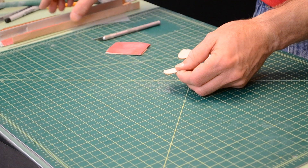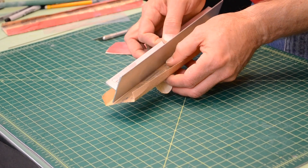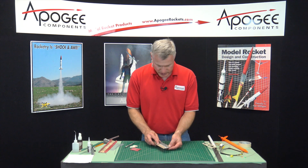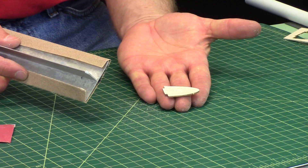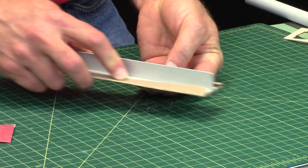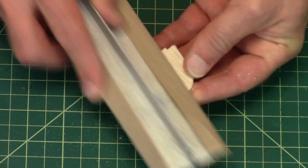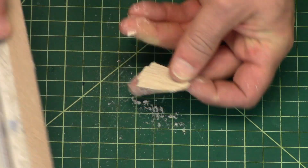Now to do the trailing edge, I've got some 150 grit sandpaper on a sanding block. Look at the way I do this: I hold this in the palm of my hand and press down, and I'm working the back edge towards the front. So I start in the back, work towards the front, and then work towards the back again.